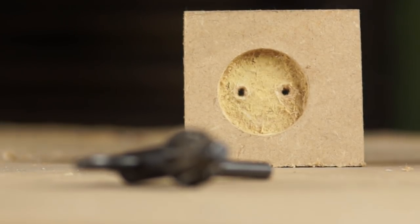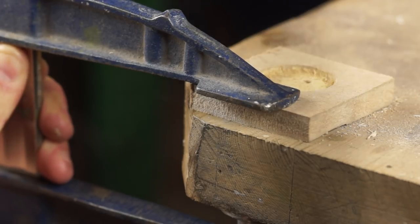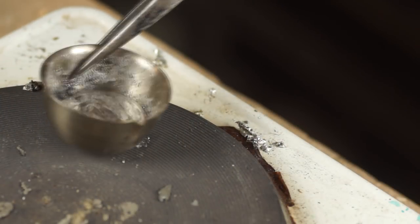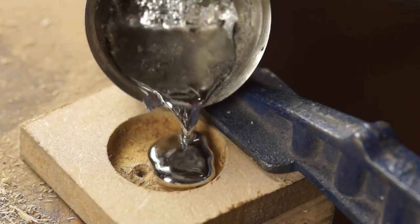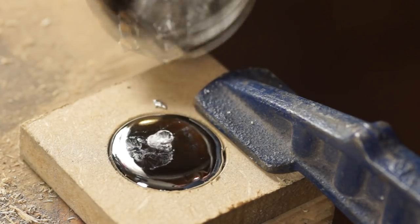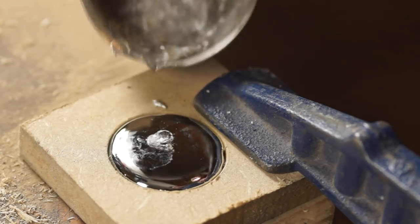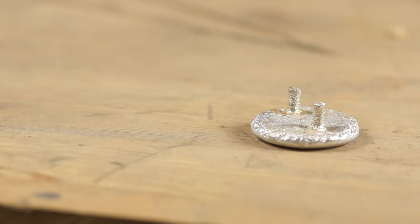To use the mould I need to clamp it to a flat surface. Then I can melt some pewter on a small hot plate. This can be simply poured into the mould and given a few knocks to make sure it fills out the smaller holes. After a few minutes the pewter has cooled enough to be tapped out of the mould.